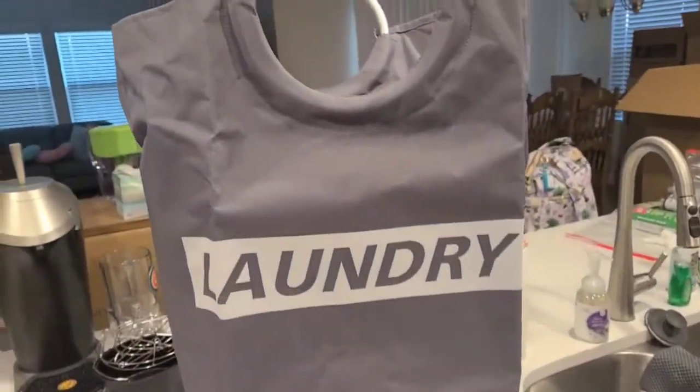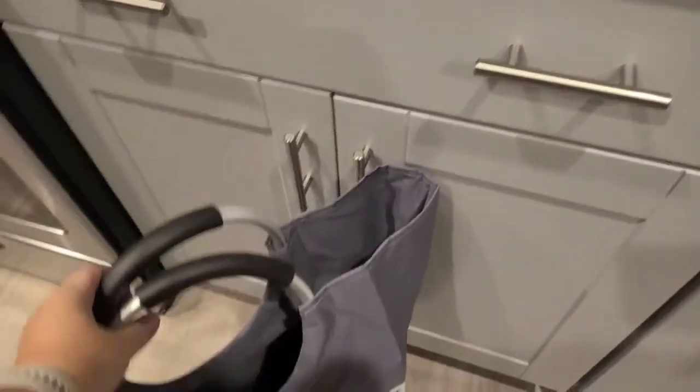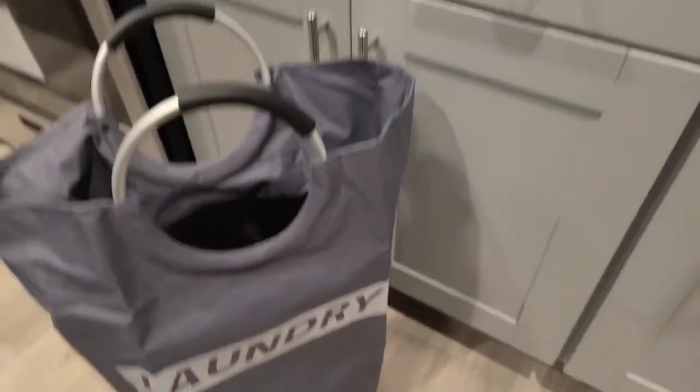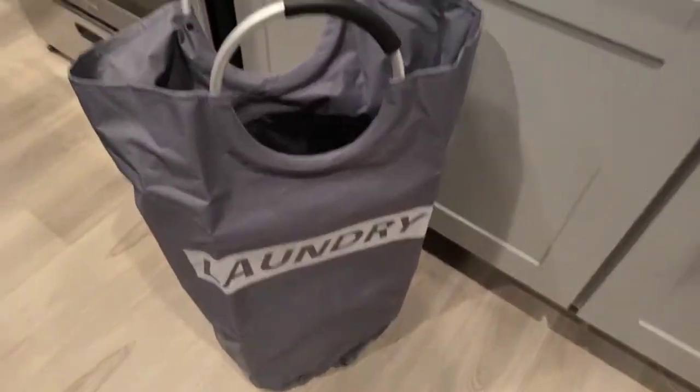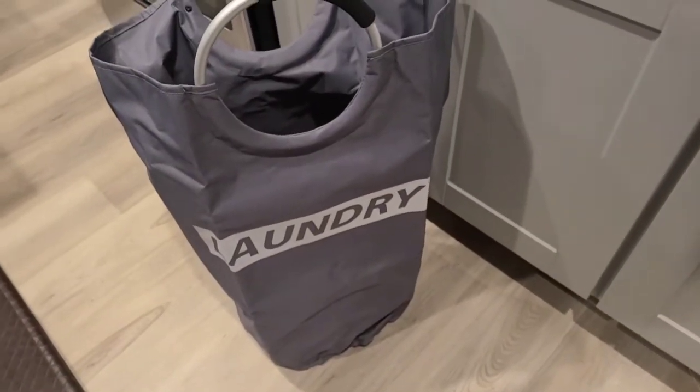This is a fairly large laundry hamper. I'm going to pick it up and put it down so you can see it against the cabinet. It's about as tall as my larger cabinets when on the ground — it comes up just about mid-thigh on me, and I'm five foot seven, just for a quick reference of how large this is.